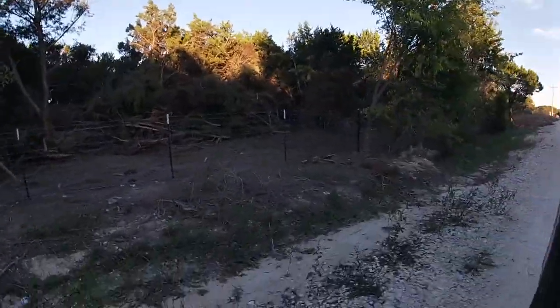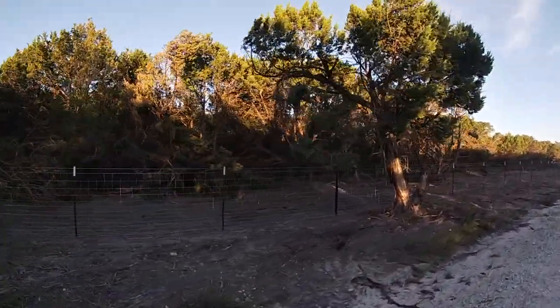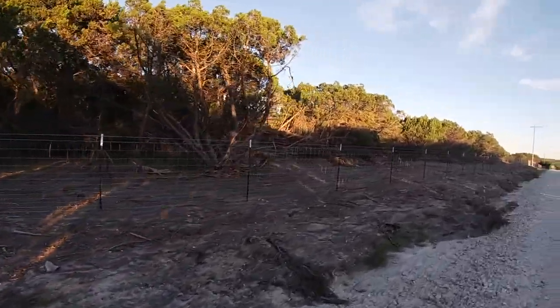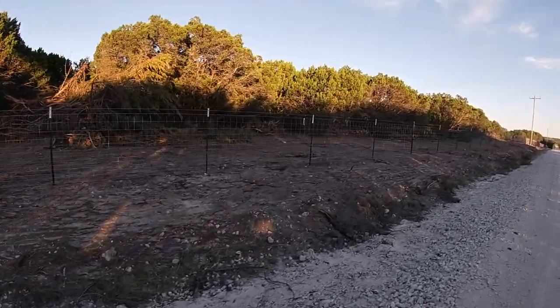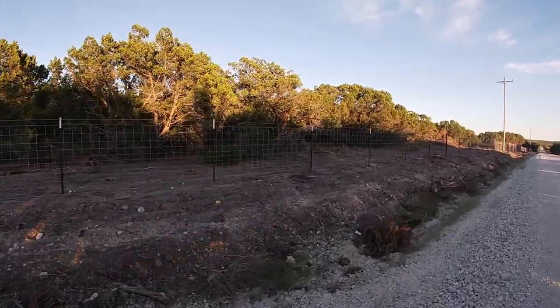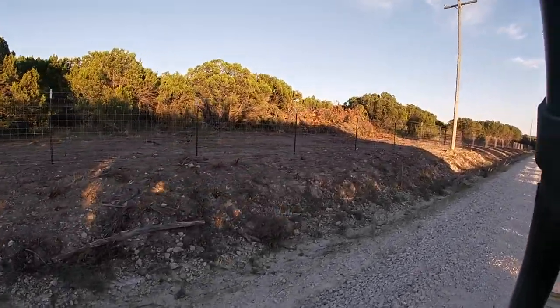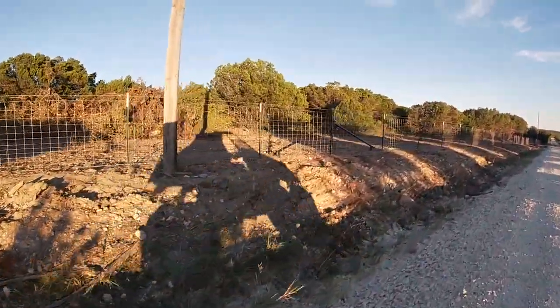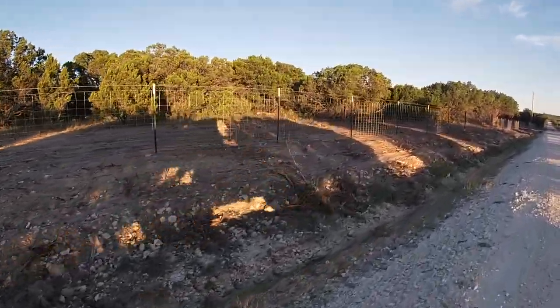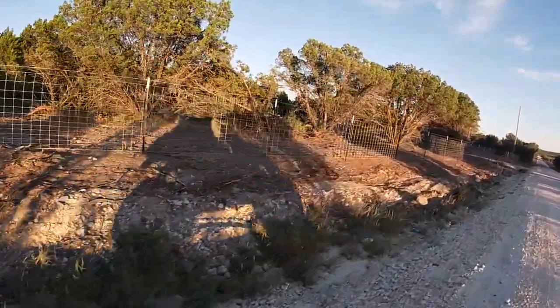Now we're going to cruise down along the front by the driveway. Don't mind the Landstar 350 — she just needs a little lubrication, that's what the squeaking is. As you can tell, all the cedars out front were cleared in about a 10-foot path. They came in with a skid steer and ripped them all out. It's a stretched woven wire fence with one strand of barbed wire on top and another on the bottom, all stretched nice and tight. Every 10 T-posts we've got a line post installed, so that's about 100 feet or so.